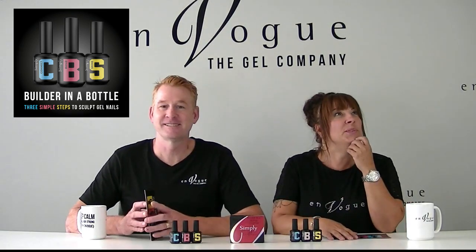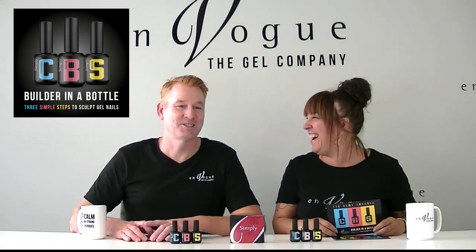I'm so excited about this product line. Are you more excited about the new product or me? New product. Story of my life. Envo is officially launching our own Builder in a Bottle.